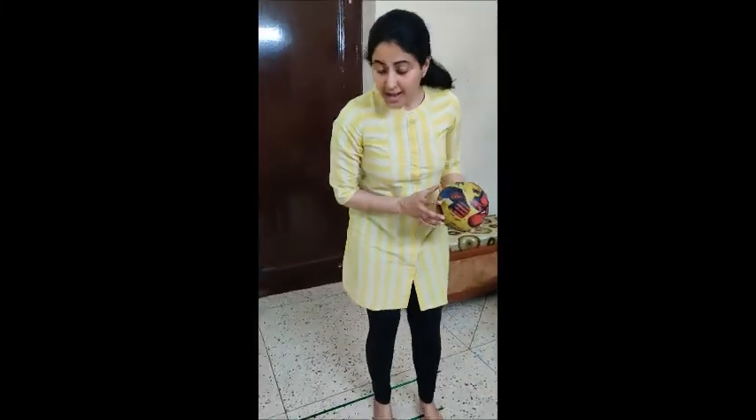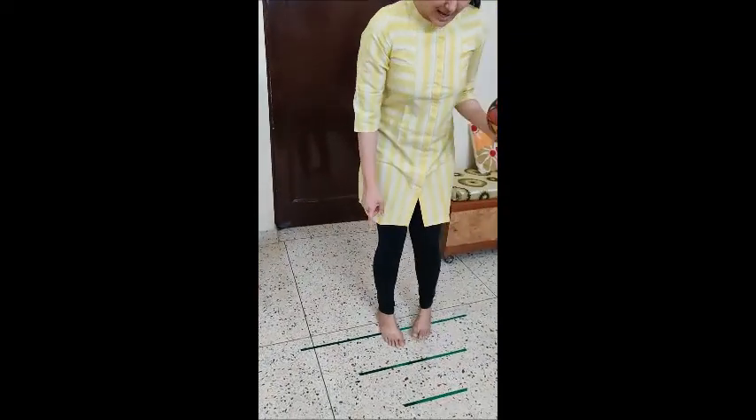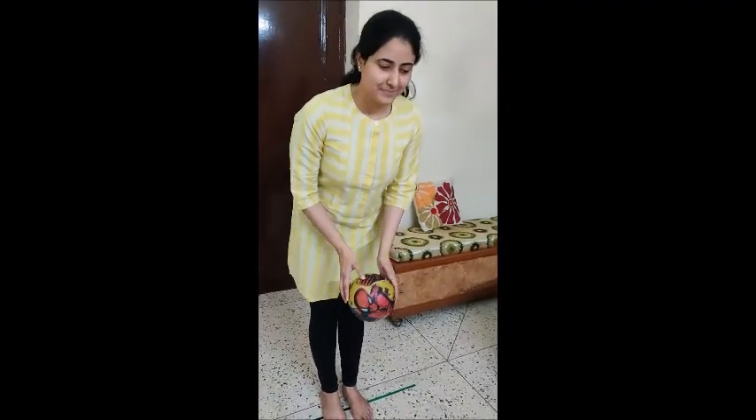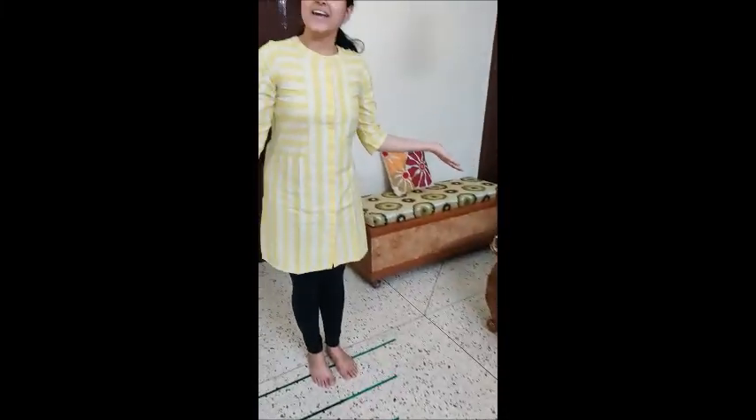Now what you have to do? You have to take the ball again. Now you will stand on papa's line, and from here you will try throwing this ball in the bucket. It has gone again!